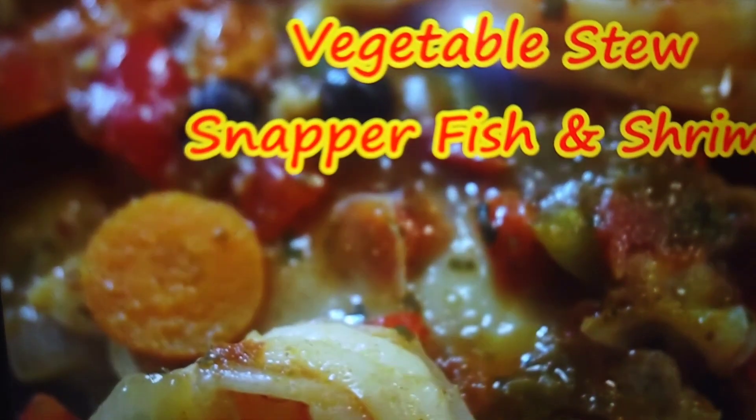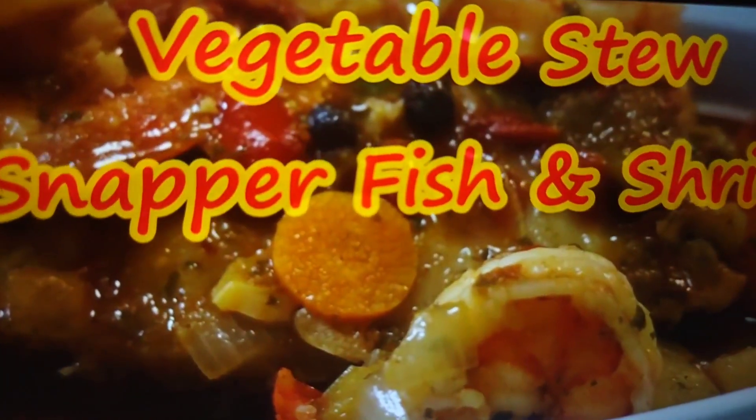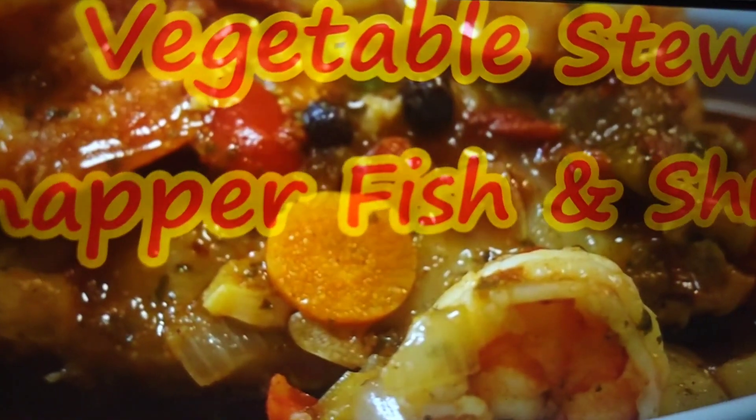Welcome back to my channel 'How to Cook.' Today we're making vegetable stew snapper fish and shrimp recipe — fast, easy and simple. Be sure to subscribe and turn on post notifications so you won't miss any uploads. You ready to cook? Come on, let's cook!